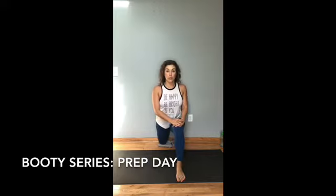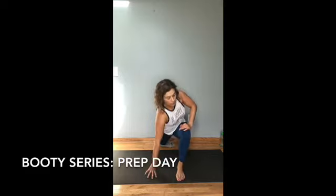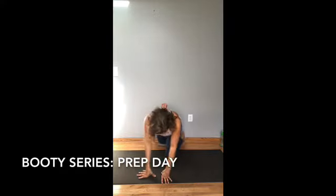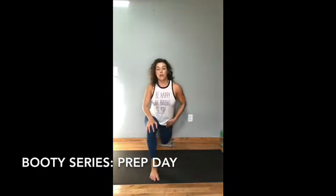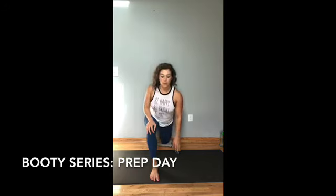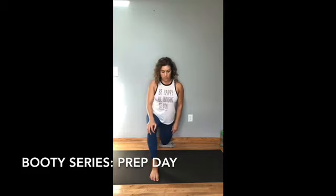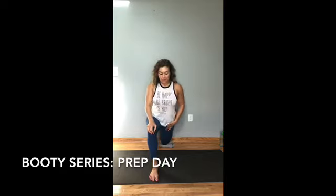When we sit all the time, our hip flexors get really, really tight and that impacts our glutes as well, so you've got to loosen those up. Sometimes I lean forward with it, other times I push back. Switch to the other side — this should be part of your everyday. Just get in the habit of doing this. Flex that butt cheek. Get out of that safely.